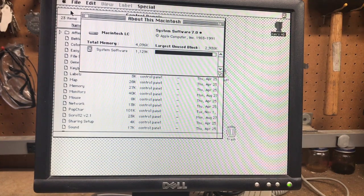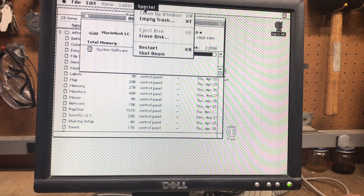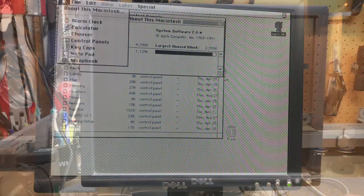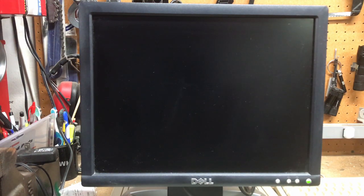Looks like I'm running System 7. It's seeing all 4 megs of RAM, and let me see if I can get some color going. It's been a while since I've dealt with the Mac. Later that day, I went to control panels, monitor settings, and got 16 colors working. I was disappointed with the video adapter since it defaulted the resolution to 640x480 versus 512x384, which limited my colors, and I couldn't force it to use a lower resolution.